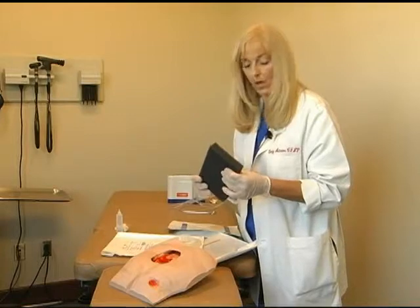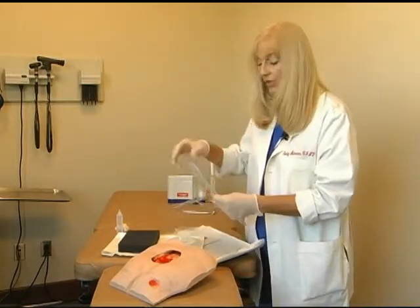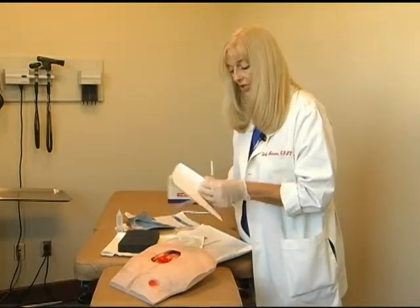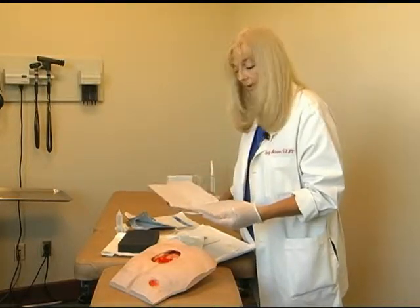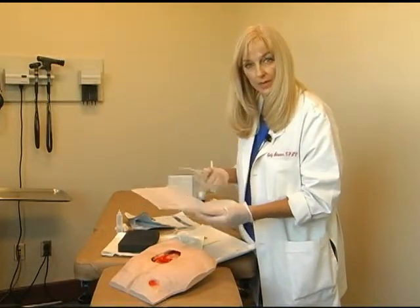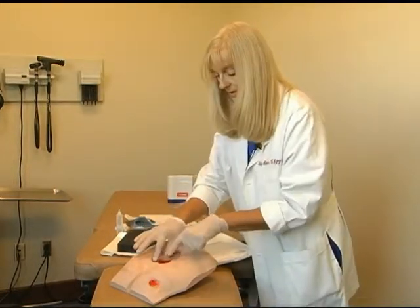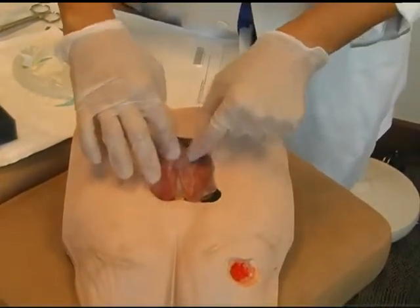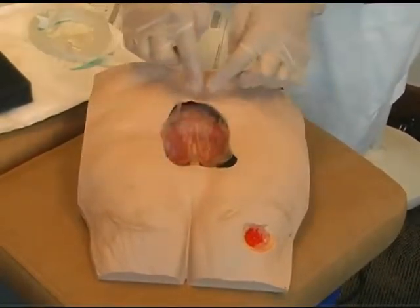If black foam is selected, one of the optional steps to prevent the ingrowth that goes with black foam is to use a non-contact layer, such as the Dermanet. The Dermanet AG also offers a silver component for microbial control. Custom cut the Dermanet layer and lay it on top of the granulation tissue, making sure that the non-contact layer stays within the wall or the margin of the wound.